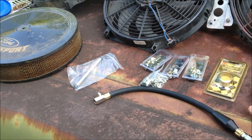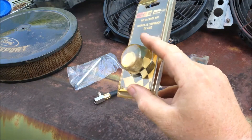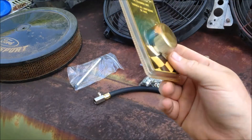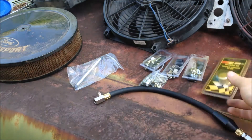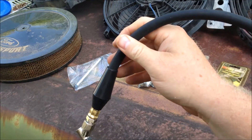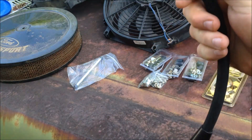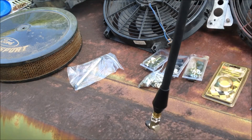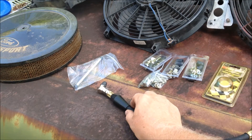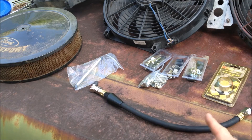Air cleaner nut — aluminum one, two bucks. They also had a bunch of these new hoses for tire pressure gauges; they don't have the gauge but it's two bucks. The end on my old one was bad, so they had a whole tote of those at two dollars each, so I picked one up.